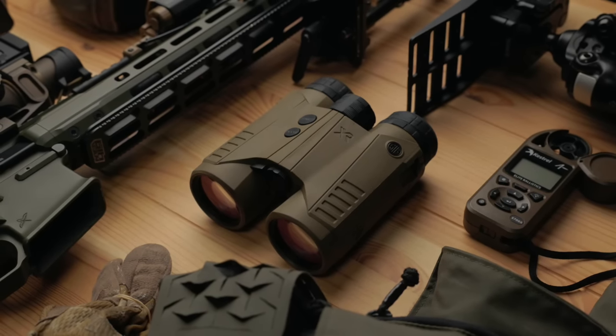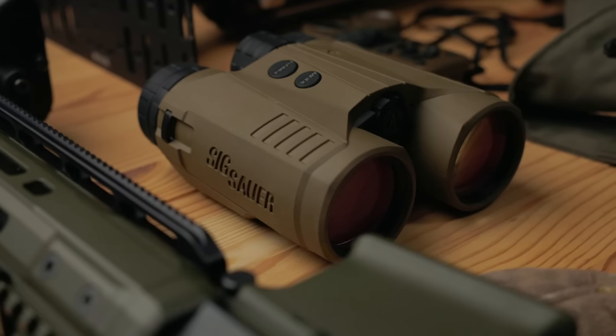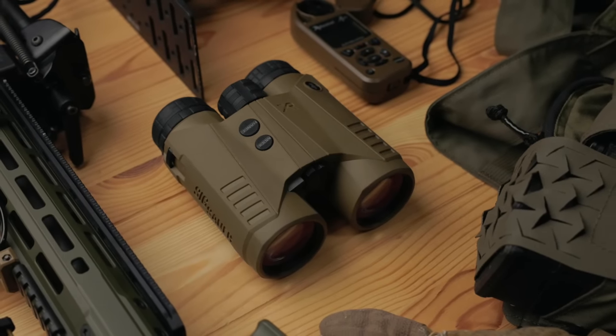They also have a bunch of helpful informational videos. If you decide to grab a pair and want to know how to use some of the features, they have that along with the app that goes with it. More so I just want to talk about my experience with them, what I like, what I don't like, and whether it's worth it for you — especially if you're getting into scope carbine, long range, that type of thing.